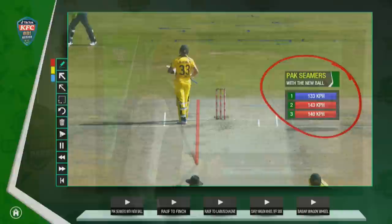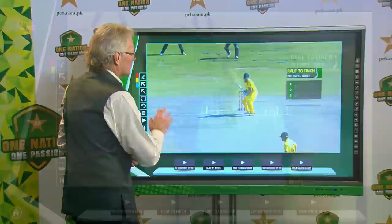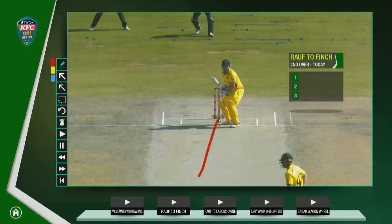Let's have a look at a little bit of a build-up here to Finch. One thing Harris Ralph looks to do all the time is get around about middle and off stump. He's bowled a lot to Finch over the years and he tries to get between bat and pad, catching him on the crease so he doesn't get well forward. There are a couple of little stutters as we go.